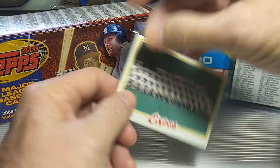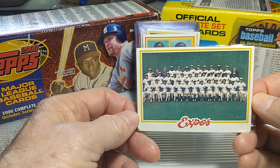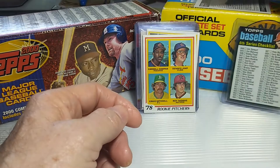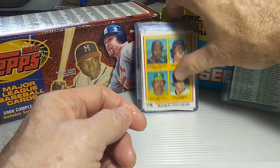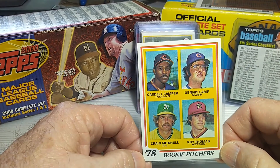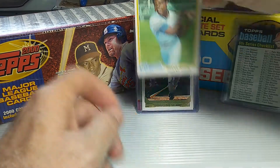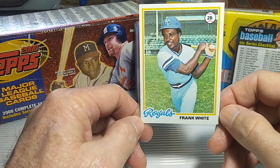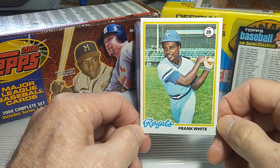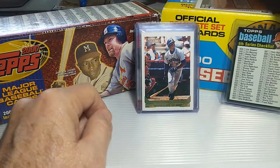These were all from the quarter box — just 25 cents a piece. I needed a few cards to fill out my '78 set, so I picked these up. There's the Expos team card and a rookie pitchers card for Dennis Lamp, who folks might know with the Cubs. And then the last card for 25 cents was a Frank White card with the Royals. He had a pretty good career with them as well. All three I picked up a quarter a piece to help out with my '78 set.